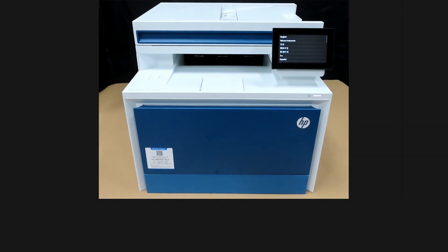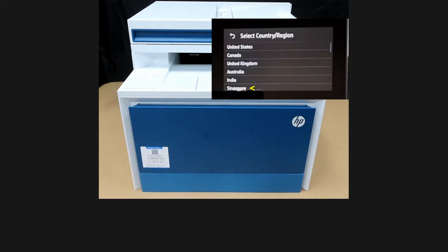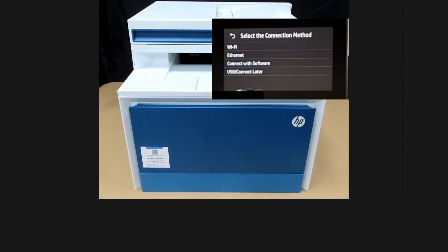The first screen that you see is the language selection. Let's set up the language. You'll select Singapore. For the connection method, you'll select Wi-Fi.